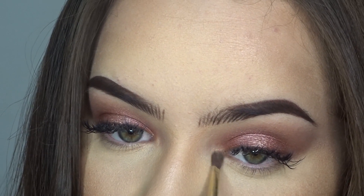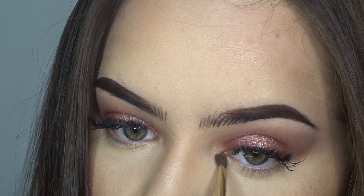To open the eyes, I'm going to take this color from Becca — the color Opal — and I'm going to apply it on my lagrimal (inner corner).